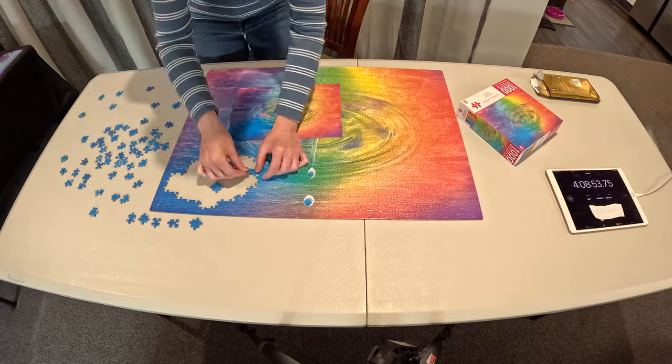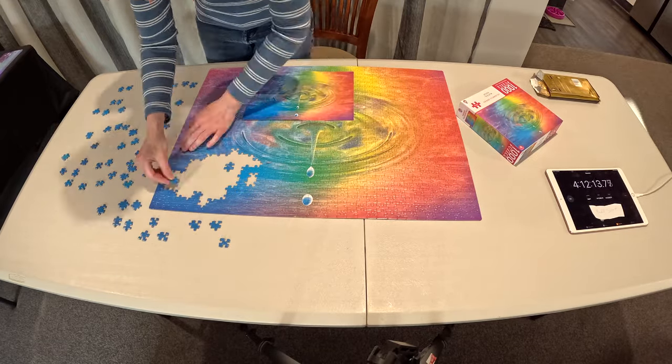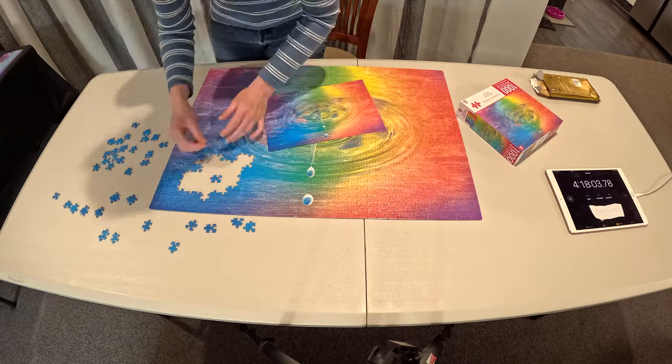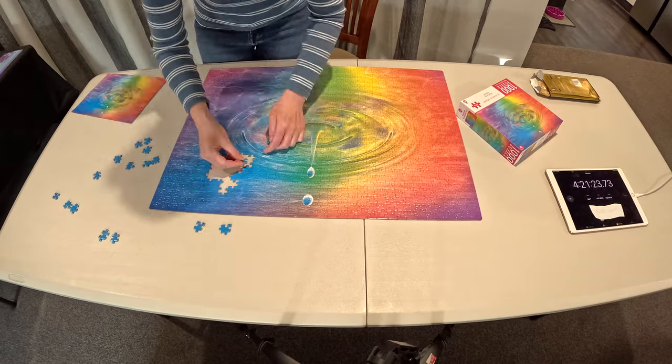I'm getting close, and I really enjoyed it. What do you think? It's hard to see my timer there, but I'm at 413 now. That's not close to 527 — how much longer is it going to take me to do these last few little blue pieces? What do you think?